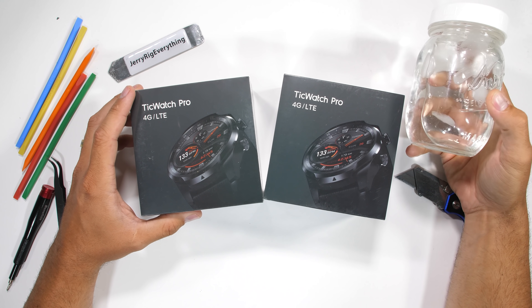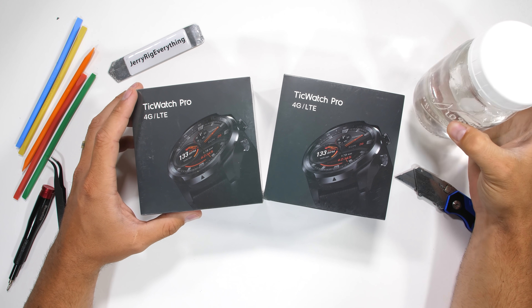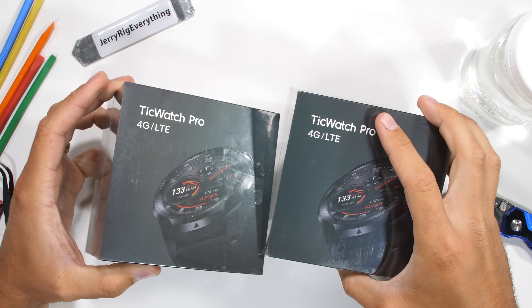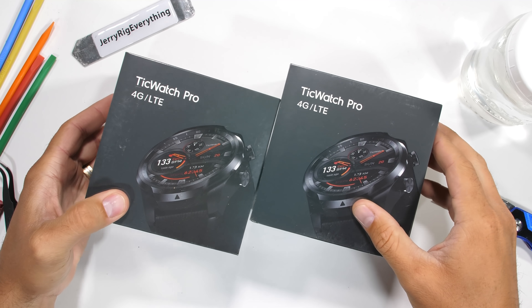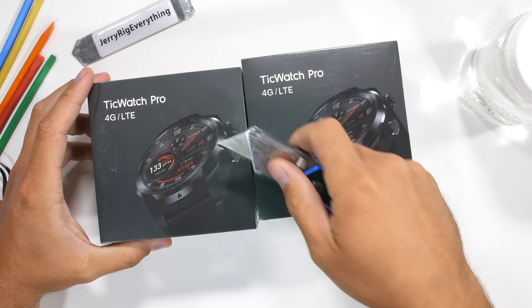A while ago, this dual screen smartwatch caught my eye. So when Mobvoi, the maker of TicWatch, reached out and said they had a few extra watches laying around and wanted to sponsor a teardown, I told them I was definitely down for the teardown.